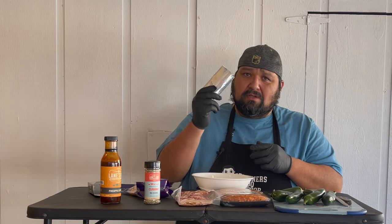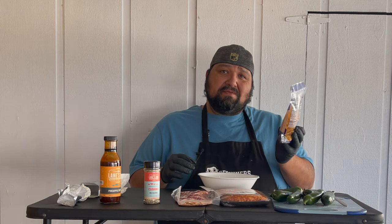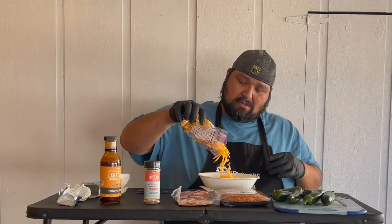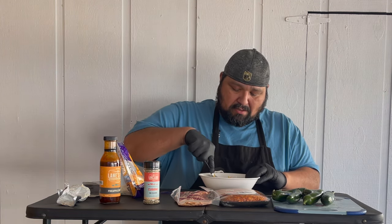First things first, we need to make our stuffing that's gonna go inside the jalapeno. First, one block of room temp cream cheese. Now that we have our cream cheese in there, we're gonna go ahead and put some cheese — maybe half of this small eight ounce, so about four ounces of cheese. Now we're gonna mix it together. Now we have it all mixed up, let's add some of this Lane's BBQ Cubano, about two tablespoons. It just depends how much you want, but the cream cheese filling is ready.